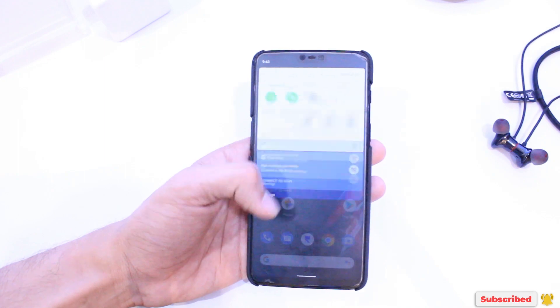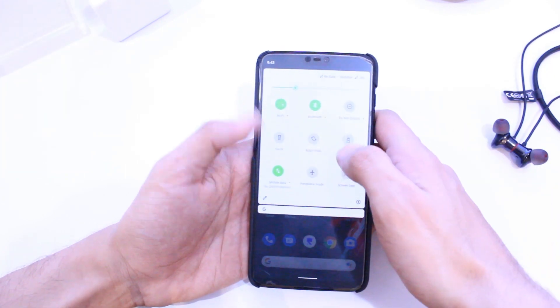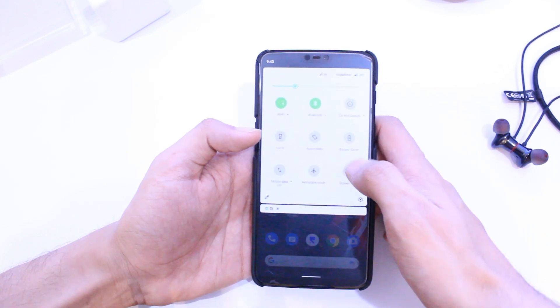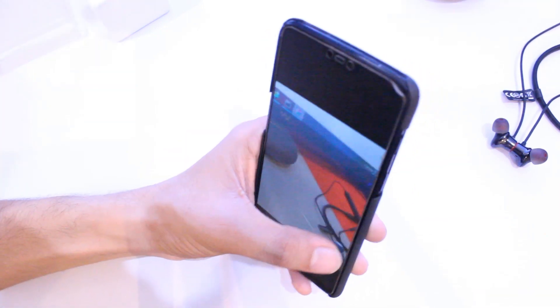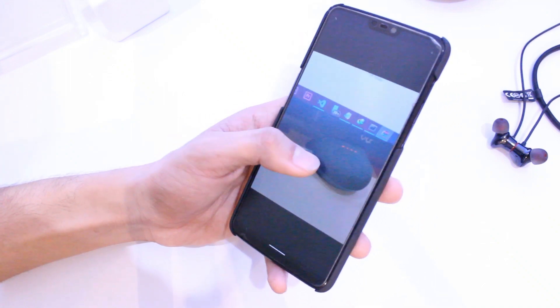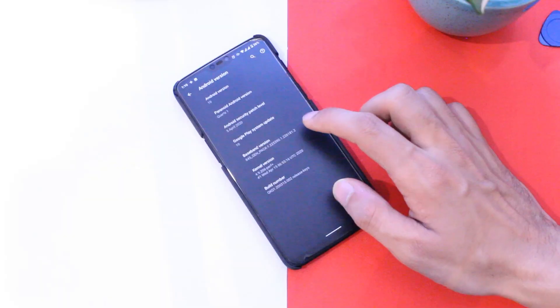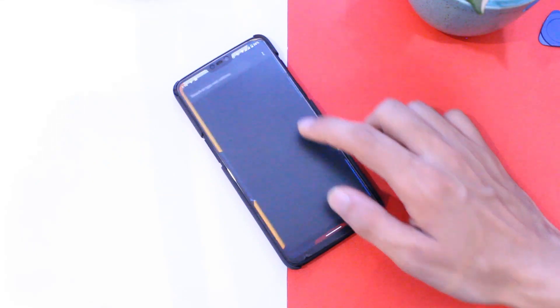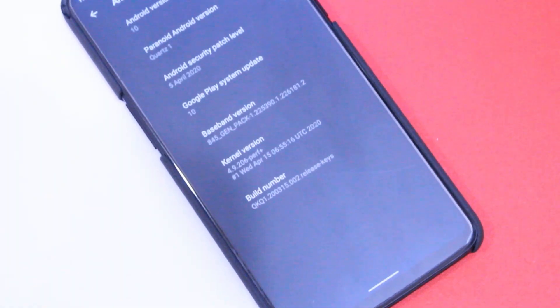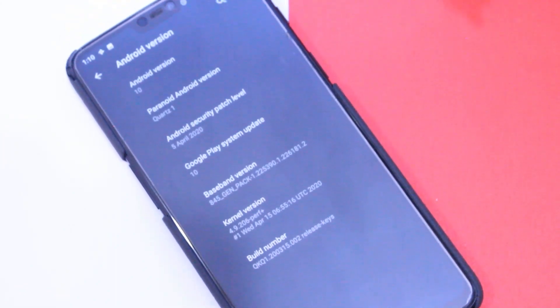Now looking at the features of this ROM — out of the box you get these inbuilt apps. The camera is AOSP-based so it doesn't have many features, and I would totally recommend a Google Camera mod; you can find my recommendation in the top right corner. First thing to notice in settings is that it has the April 2020 security patch, which is the latest, so that's cool.